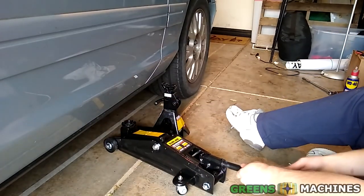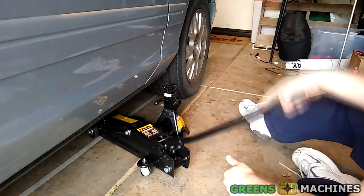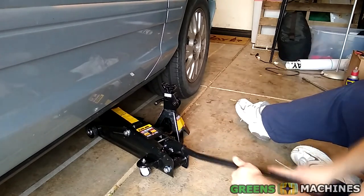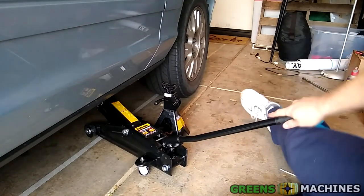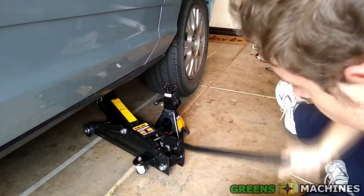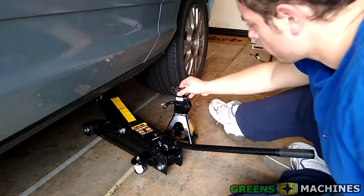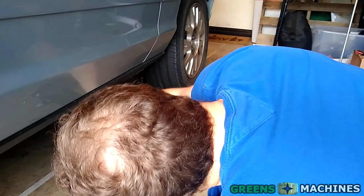With the lug nuts loosened, I jacked up and supported the front of the car with my jack stands. When doing this, make sure you have your e-brake engaged and something to chock the wheels in the back. Also be sure to know where your jack points are. The Crown Victoria, being a full-framed sedan, can be supported nearly anywhere on the frame.